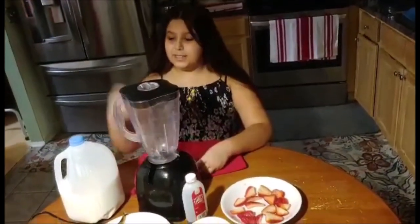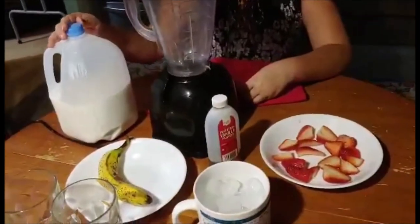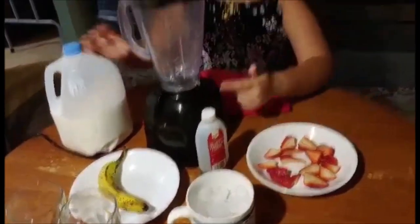The ingredients you'll need are strawberries, banana, milk, ice, vanilla, and a blender.